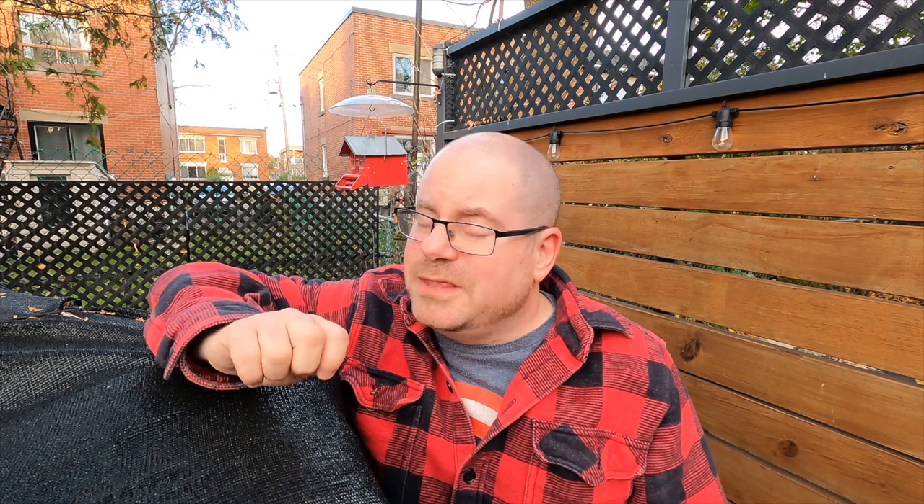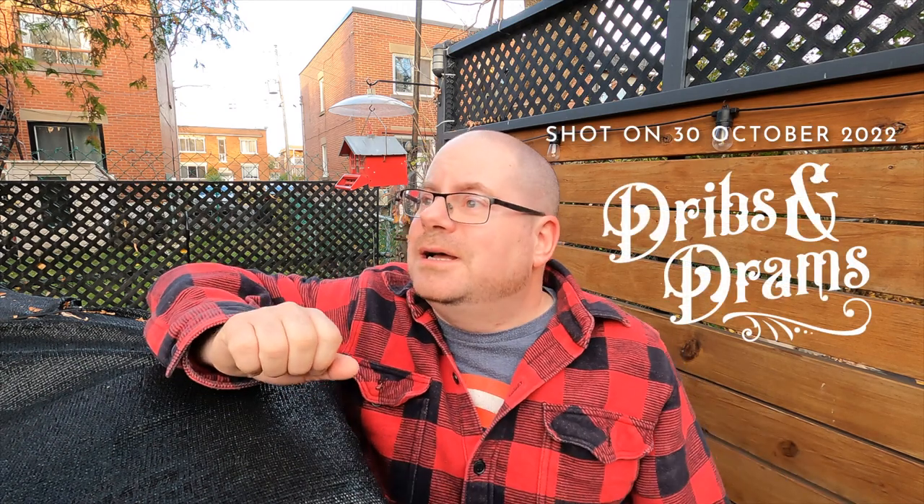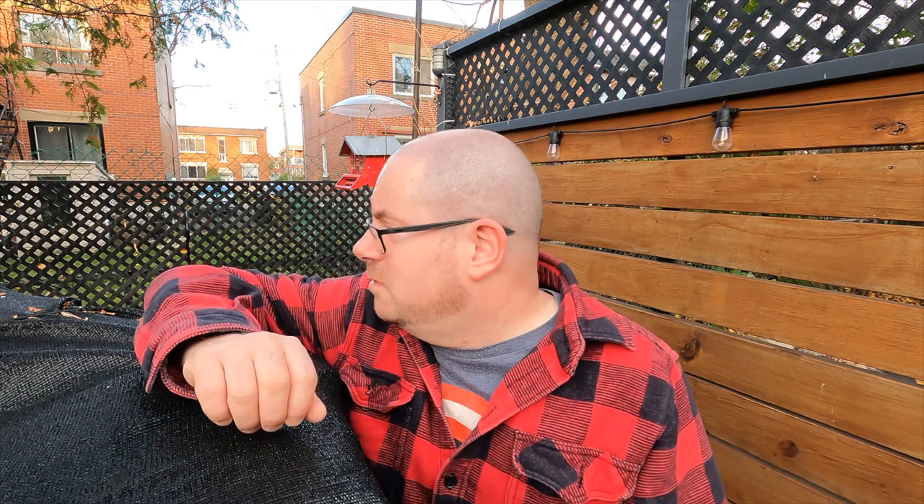Hey there friendlies, how's up? It's just after 5 p.m. on the 30th of October, which means that tomorrow is Halloween and we're at a balmy 15 degrees Celsius, so I think it's cocktail time.